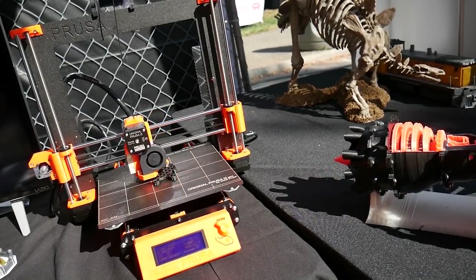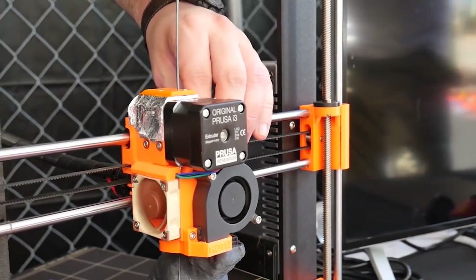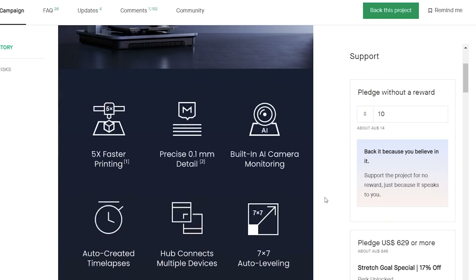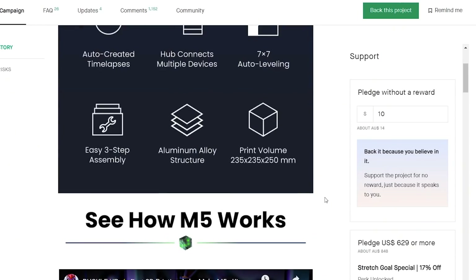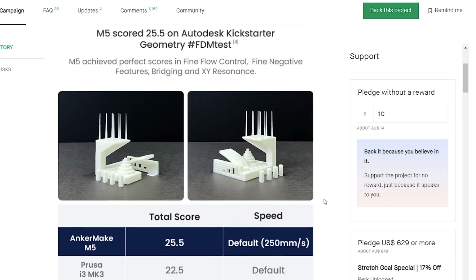Now, there are some outliers — some companies that put a genuine effort into making these machines as user-friendly as possible. For example, the Prusa MK3 series has had a few iterations, with bed leveling, really good setup wizards, and a great support network to get you up and running, while still allowing modification if you like. But we still haven't seen, in my opinion, a machine designed purely for the consumer — one where they don't have to tinker with it, and it just works as intended. I really hope this machine is going to be that.